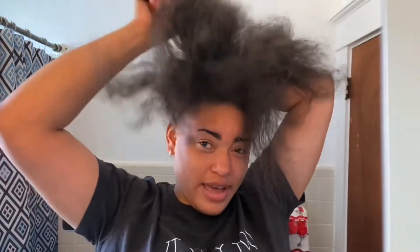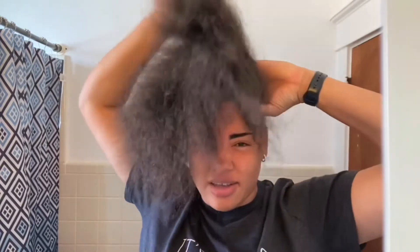I already went ahead and detangled my hair. Always remember: whenever you're combing your hair, do not comb from root to end — always comb from the end up to the root. Trust me, you'll thank me later. I'm going to go ahead and catch my hair in a high bun — I call this the pre-catch, just so all of this hair can be out of my way.